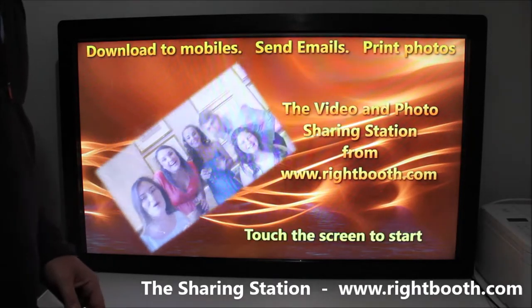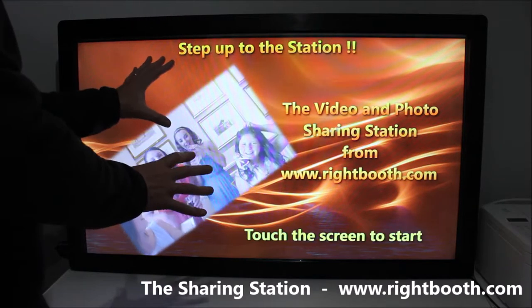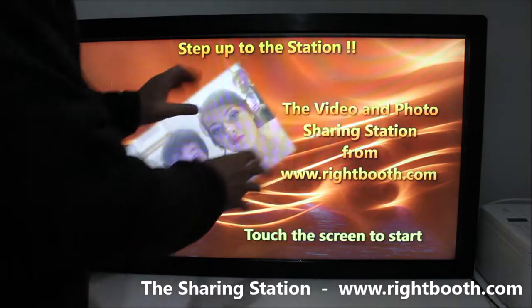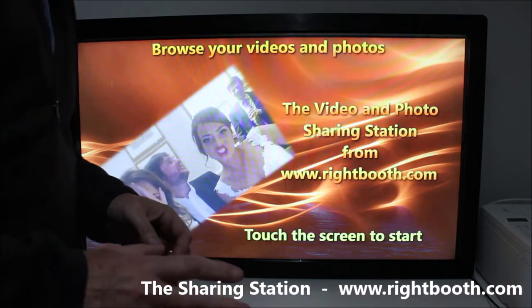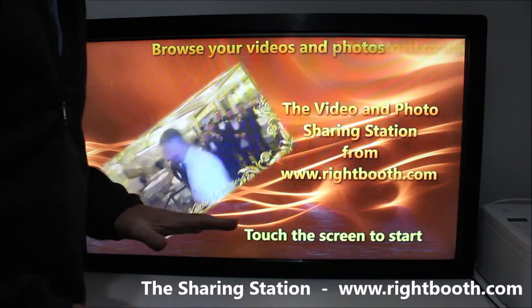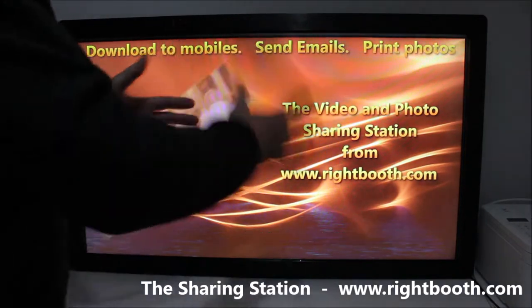Hi guys, in this video I'm going to demonstrate the Right Booth sharing station. I've got it running on a 42-inch touchscreen connected to my laptop. I've also got a TP-Link wireless router here to create a private Wi-Fi network to allow people to get the videos and photos off the station.